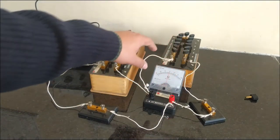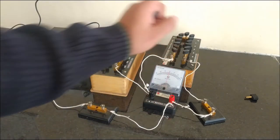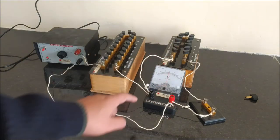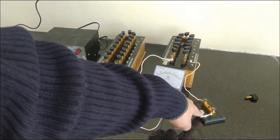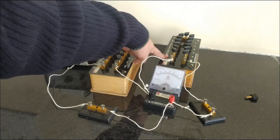Now the apparatus which we have connected in parallel to the galvanometer is not working, because the key connected with that circuit is off right now. So there will be no current flowing through the resistance of small value.